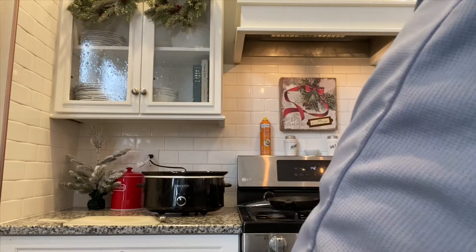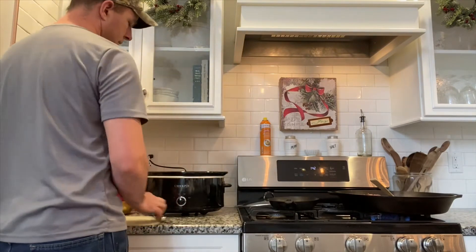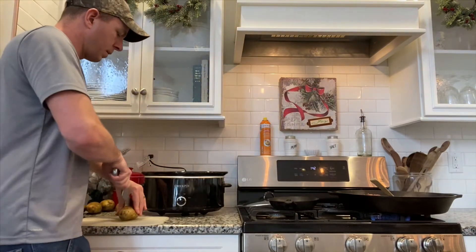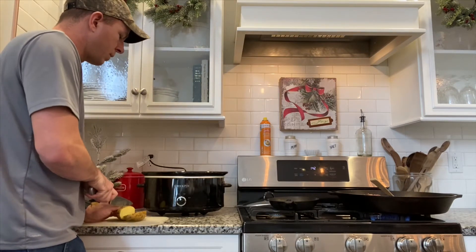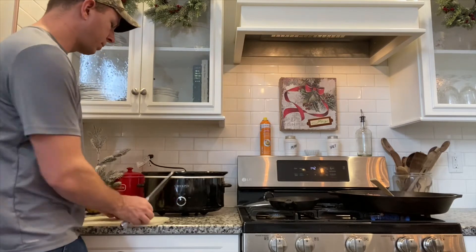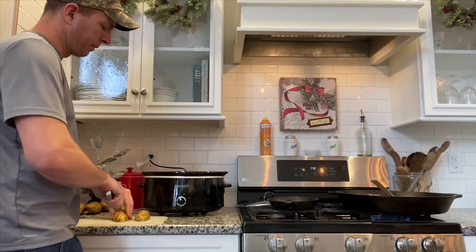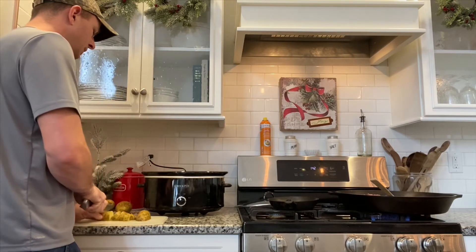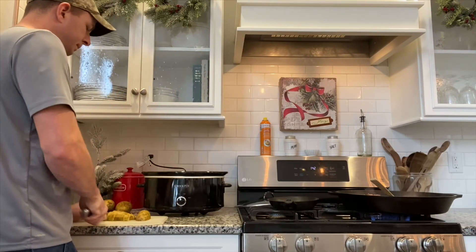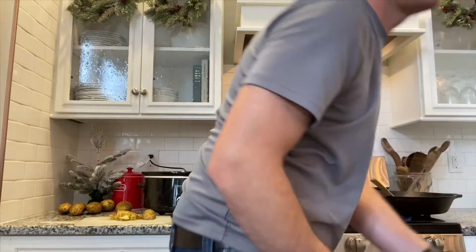While the meat's cooking, we'll cut up our potatoes. I have six normal baking potatoes. I'm cutting these in about one-centimeter size — it doesn't have to be exact. We'll cut those up while our meat finishes, then put it all in the crockpot, cover it up, and we'll be set.